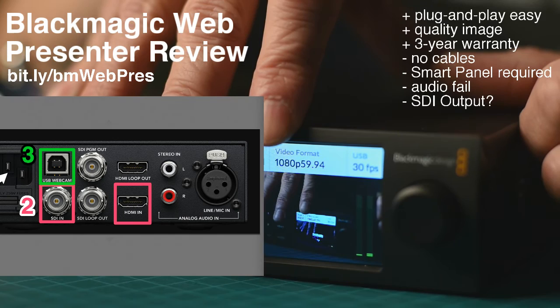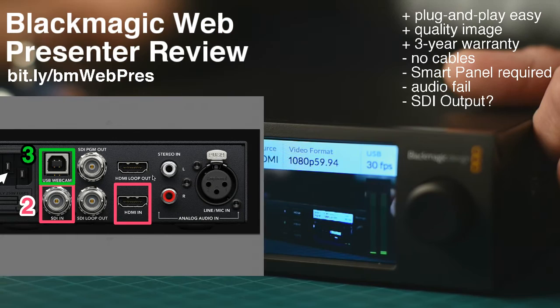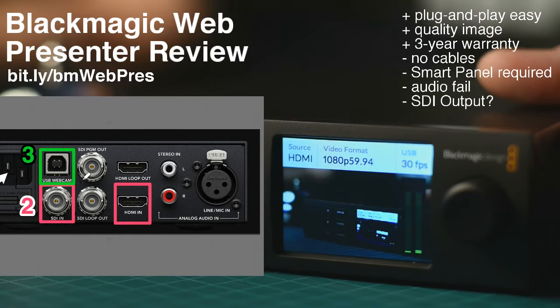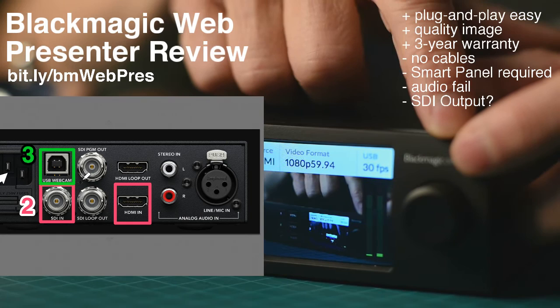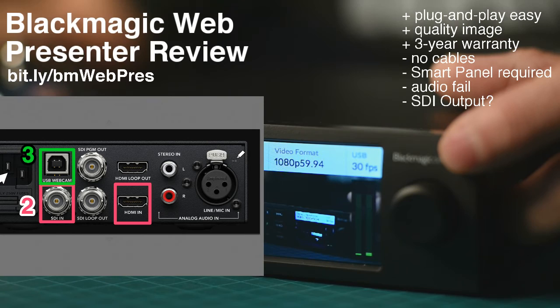On my wish list: it would have been great if they had two HDMI inputs and two SDI inputs so I don't need to buy a converter on my converter. It would have been nice if I didn't need the smart panel to switch — just one button to toggle between two inputs, no fancy stuff needed. And it would have been really nice if audio actually worked, because it doesn't.